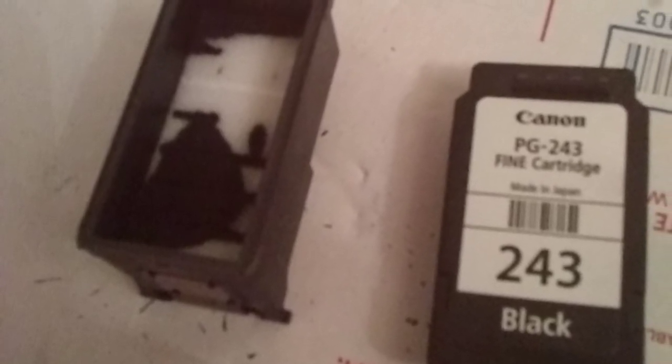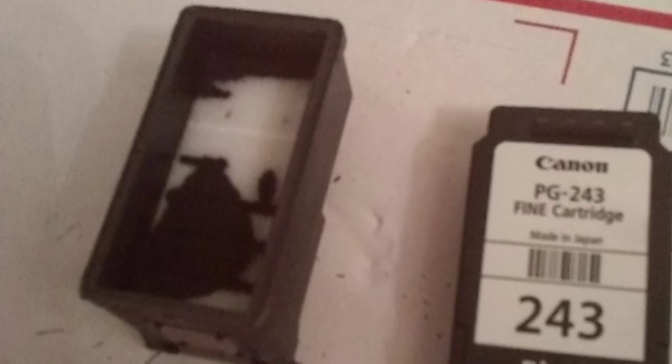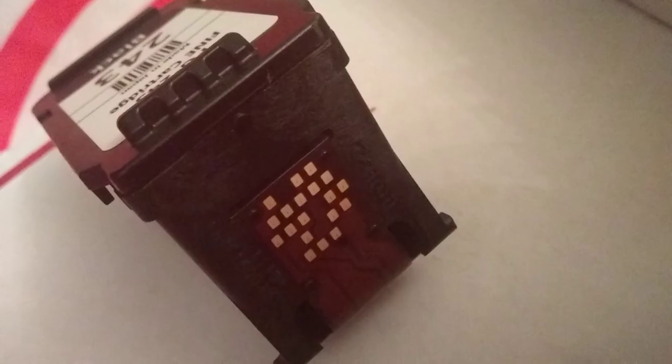Fill the cartridge with the ink vial about a third of the way up. Then add the sponge back into the cartridge and add the top back on. Since you've broken the seal, you're going to need to reseal it.